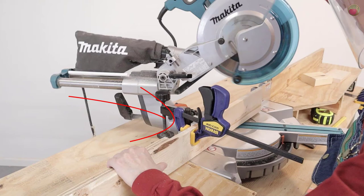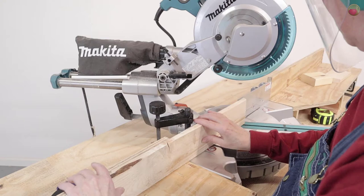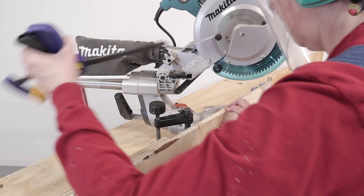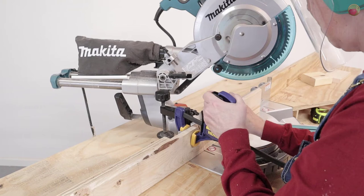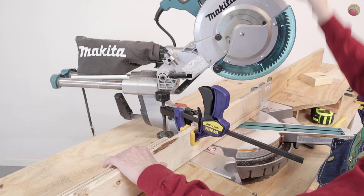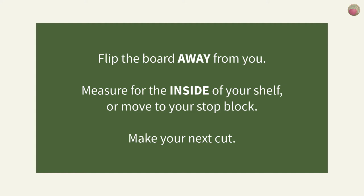To execute the miter cut: make your first cut on the end of the board to miter it to 30 degrees, then flip the board away from you, measure and mark the outside dimension of your shelf, and move the board into place. My cut length was so short I had to clamp on the intake side and couldn't use a stop block — that's inconvenient and can lead to inconsistencies. Then make your next miter cut, giving you a trapezoid with 30 degree miters slanting toward the center on each end. Flip the board away again, measure for the inside dimension, and make your next cut.